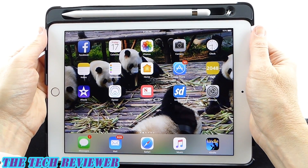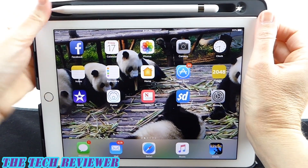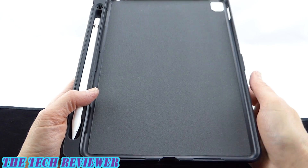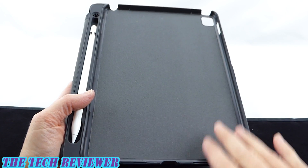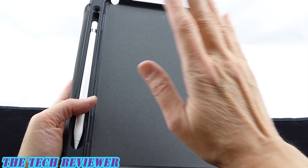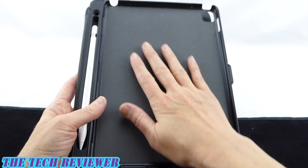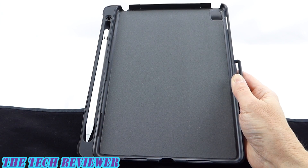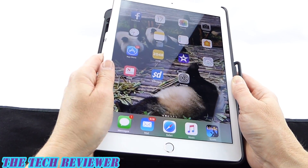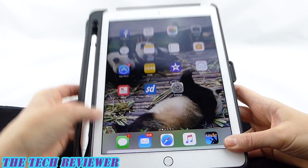Removing your iPad from this case is pretty straightforward. I find it easy to start up in this corner here next to the pencil holder and then just pop it out — easier than the other corner for whatever reason. Looking at the interior, we can see that it is lined in a soft microfiber, which is going to keep your iPad from getting scratched. Do be careful — you want to make sure that this area is clean and your iPad is clean before you put it in, otherwise trapped dust or dirt could possibly cause scratching. Inserting your iPad into the Style Folio Pencil case is quite easy as well — simply start in one corner, press it in, and you are good to go.